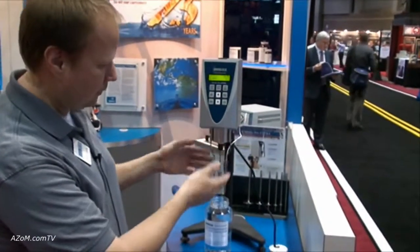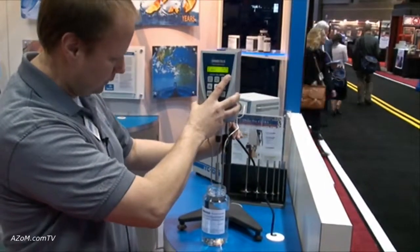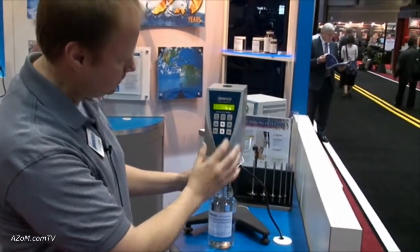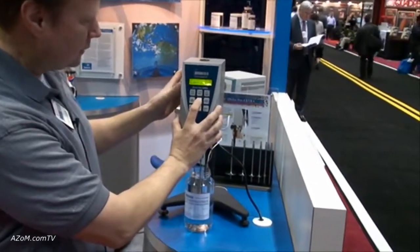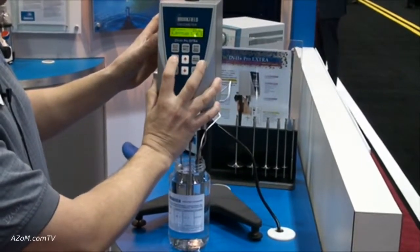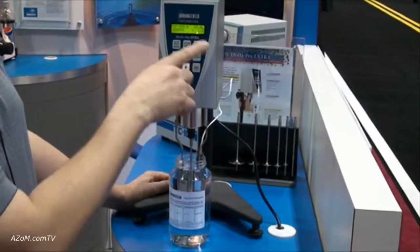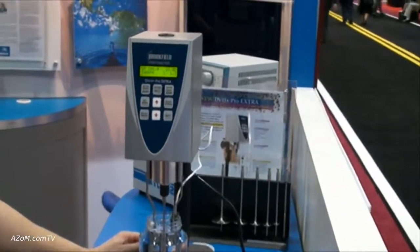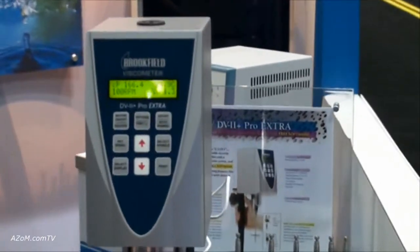We have the spindle on and we put it in — you just drop it into the fluid, start the motor at the proper speed, and let it go and it will give you the measurement in viscosity. And that's as simple as that. 30 second test.